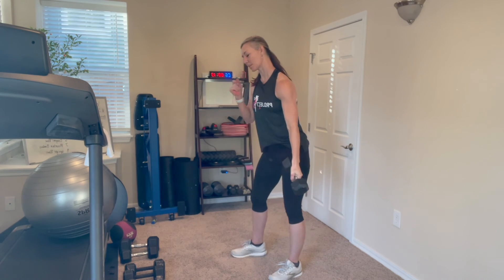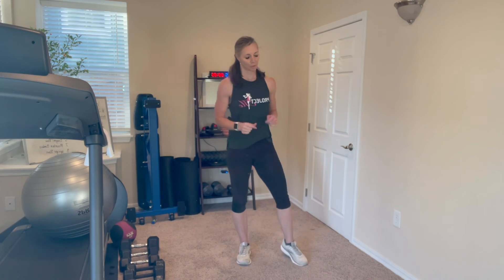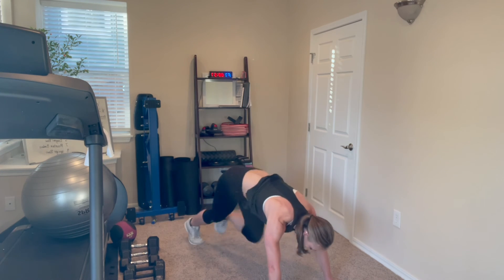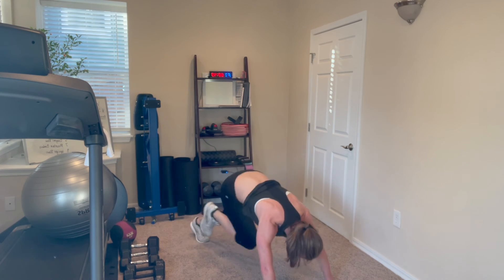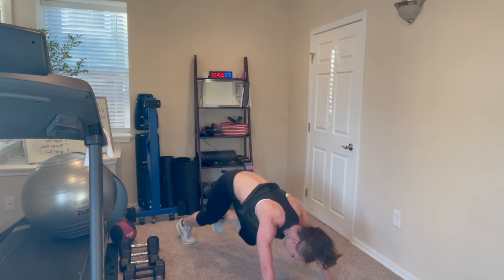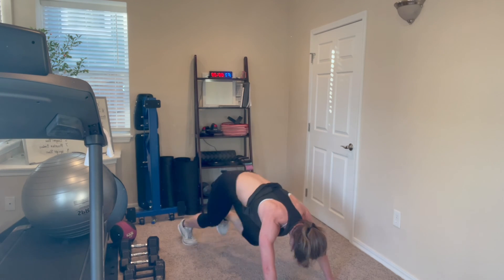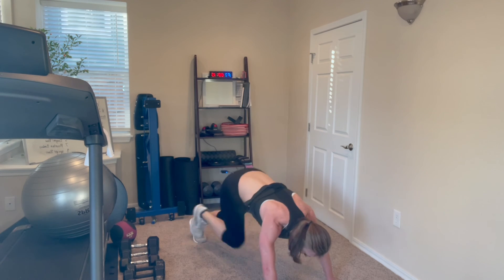Two more minutes and we're finished. Get back down to the ground, get those mountain climbers in. We're going to really feel a little bit of burnout here on these shoulders, but I have no doubt you can finish strong. Shoulders are probably burning a lot right now and might be sore over the next couple of days. Soreness just means you're working — we're breaking down our muscles just a little bit, creating tiny little tears in the fiber that heal over time. It's nothing dangerous, nothing to be alarmed about — it's part of the process.